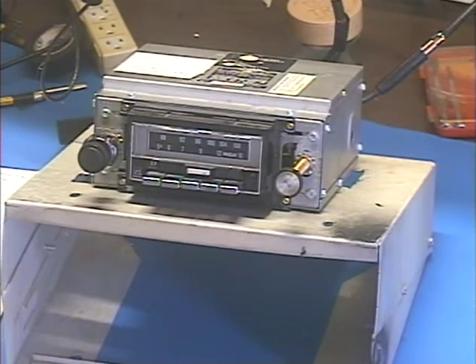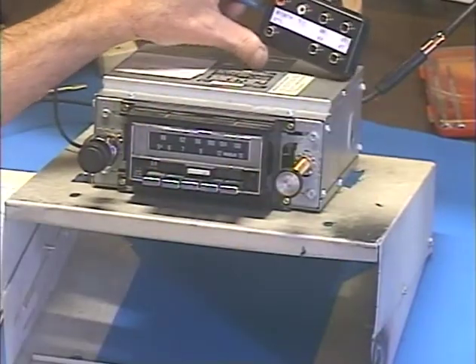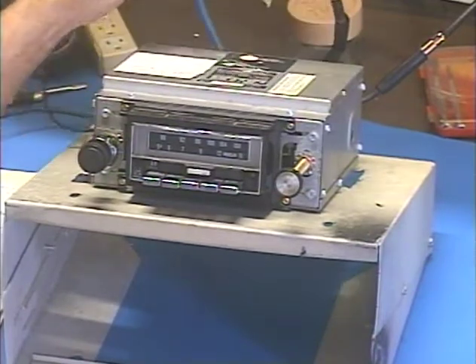But at any rate, this customer has requested the modern internal conversion to greatly increase the output power, and he's also requested the master input-output box, which has all your preamp output, your unpowered subwoofer output, and also contains your AUX input.